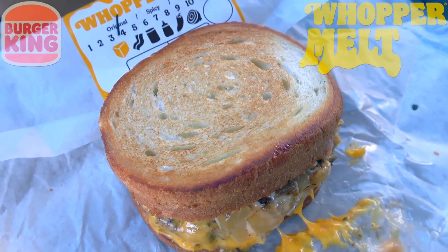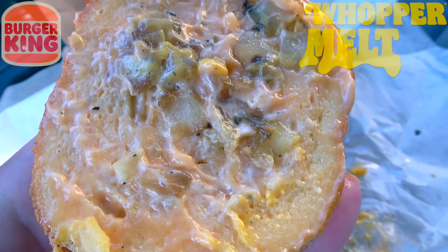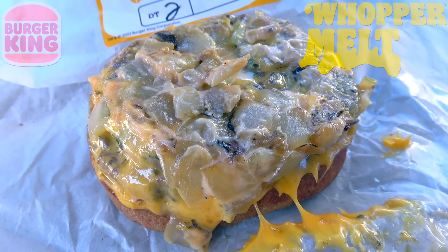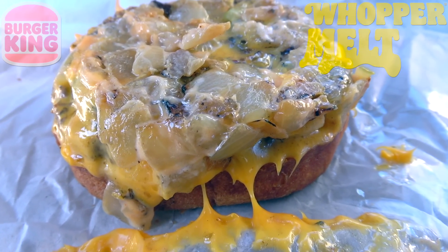Starting us off, what we've got here is some toasted bread, and underneath it plenty of caramelized onions and stacker sauce — there's a lot of it on here. But as we pan down, you're gonna see buried amongst all the American cheese are two Whopper Junior patties, equaling a total of a quarter pound of beef.